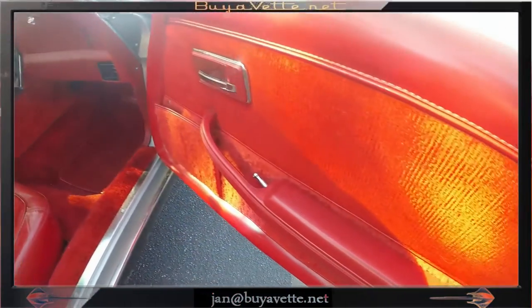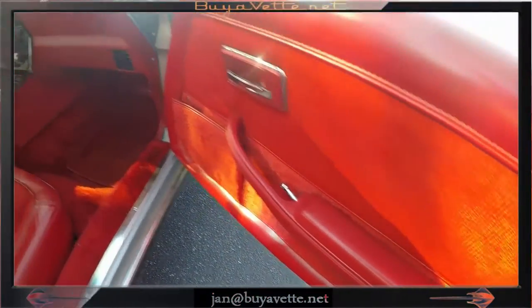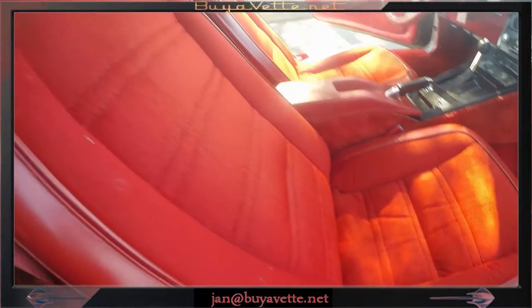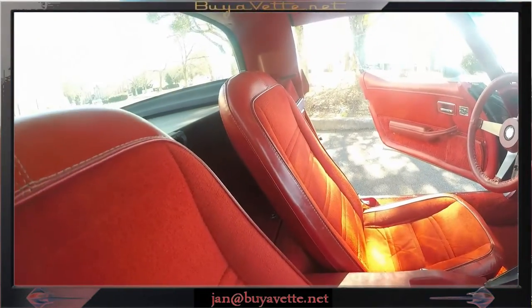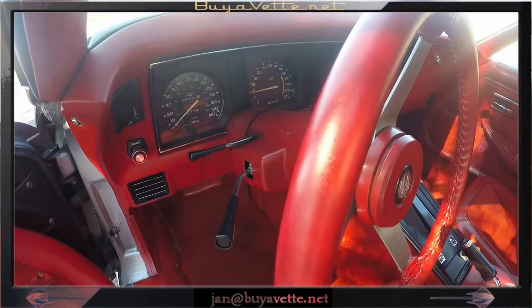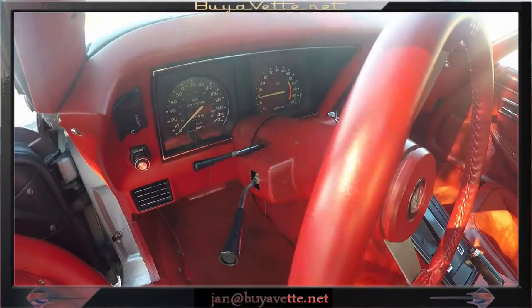The interior is pretty nice. The door pockets and the seats themselves are fine. Taking a closer look at the instrument panel and the overall look of the car's interior — it is rather nice.